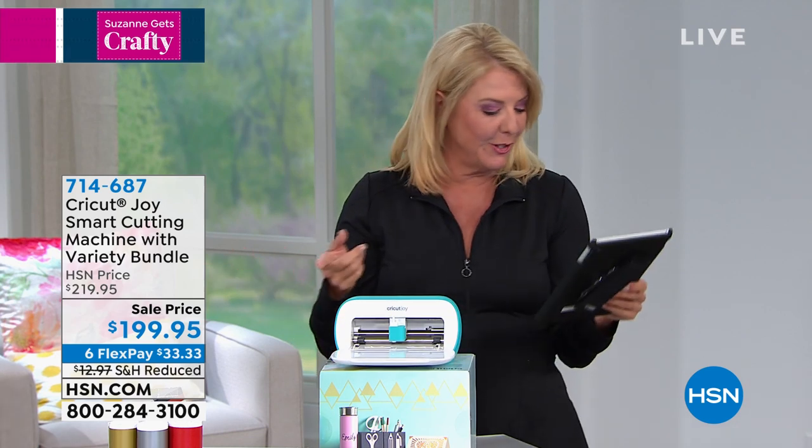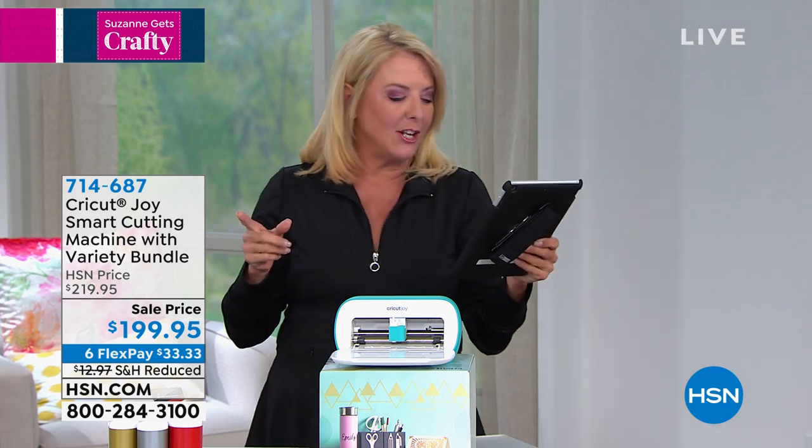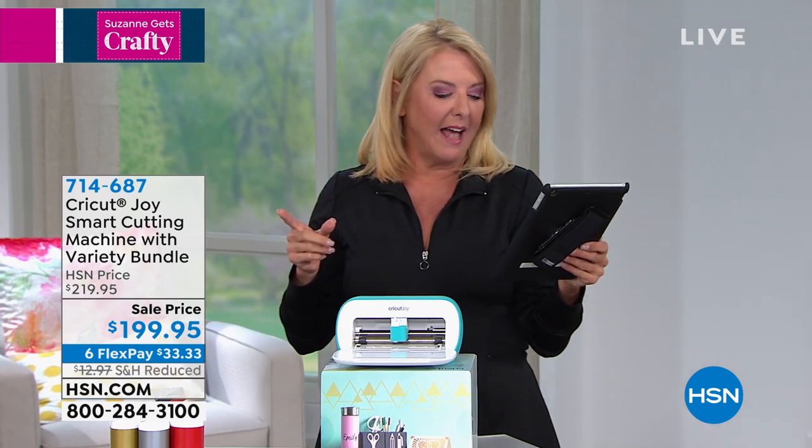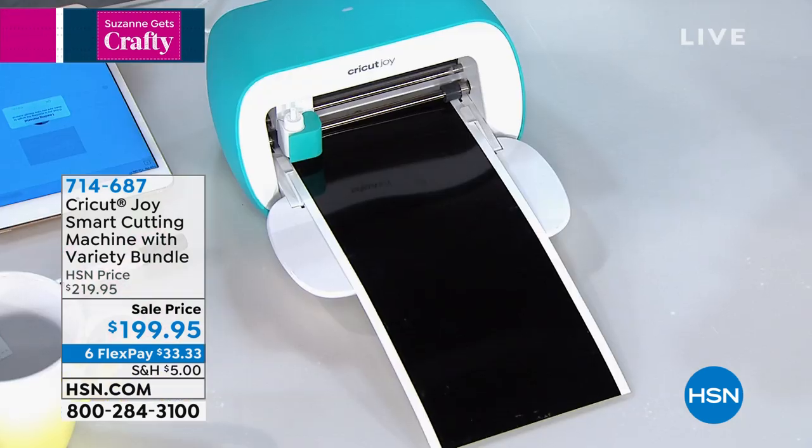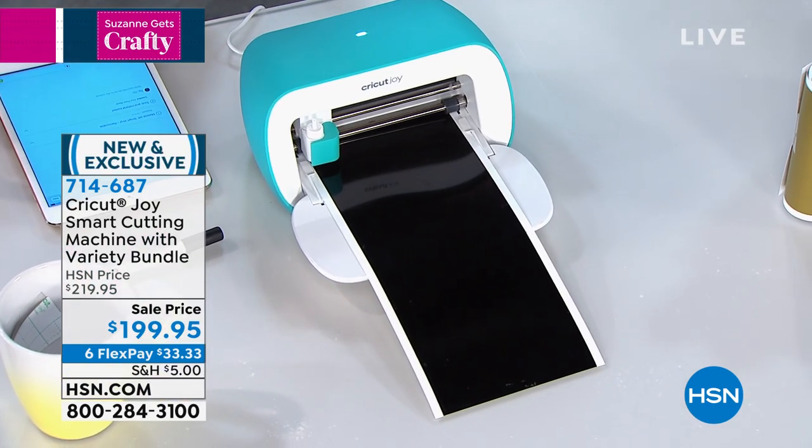In fact, this is so cute — one of the gals on Facebook, Miss Cheryl, said she just bought the Cricut Joy at the last craft event. Cheryl, let me know how you love it and what you love about this — tell me right away so we can talk about it.